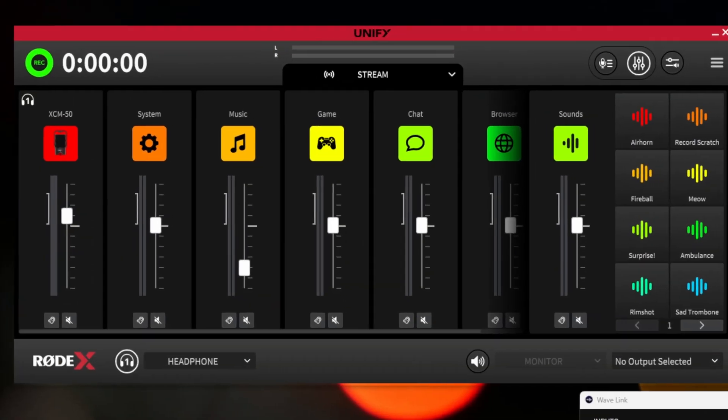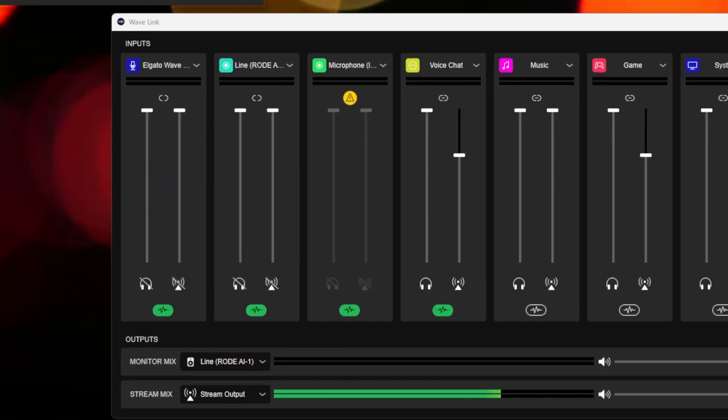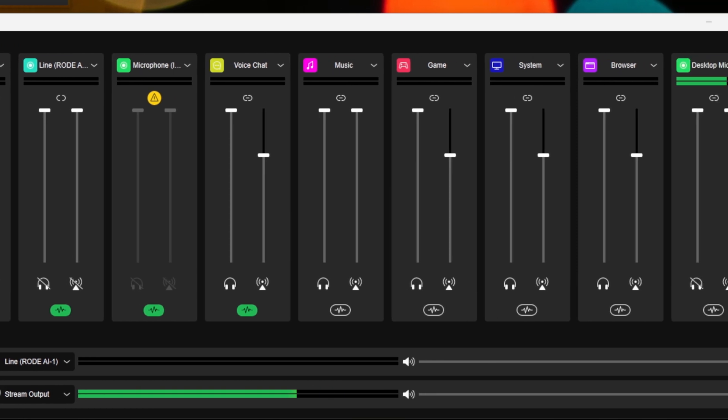Before we talk about each one individually, I'll explain basically what they both do — and they're both very similar. You have a bunch of channels which can be assigned to whatever audio devices you have, so physical devices like microphones, and also all different channels within your system. You can route your browser, the game, or music through the different apps, routing each app to a particular channel in both of these interfaces, and they both work pretty well for that. You can route whatever, wherever.